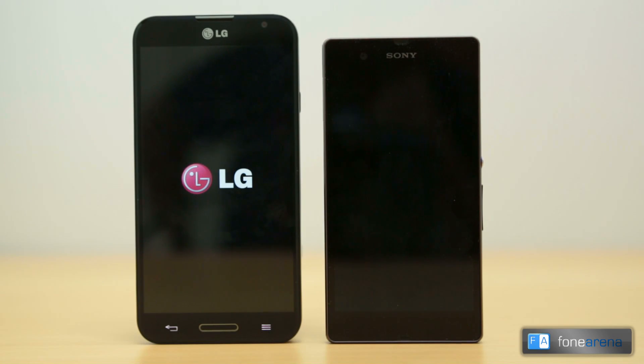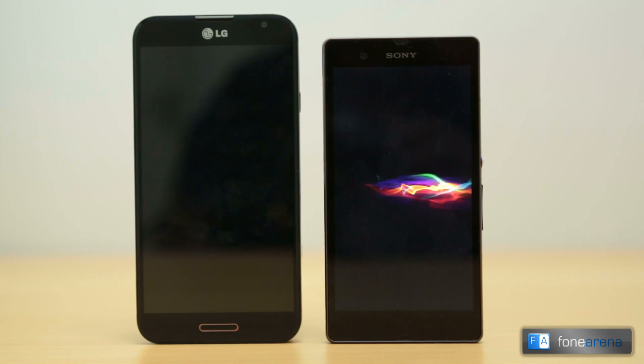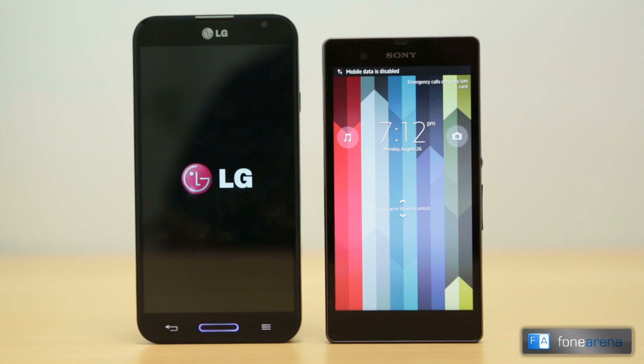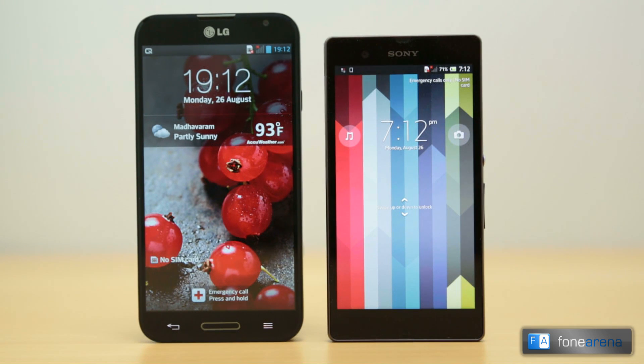Hi everyone, this is Dhruv Bhutani from phonearena.com and this is a video comparison of the LG Optimus G Pro and the Sony Xperia Z. The LG Optimus G Pro is LG's first full HD smartphone and it comes with a 5.5 inch display, making it more phablet than phone. We also have Sony's first full HD smartphone, the Xperia Z. The powerful quad-core Snapdragon 600 processors power both phones, although the Optimus G Pro has the newer generation processor. Let's check out how the phones fare against each other.